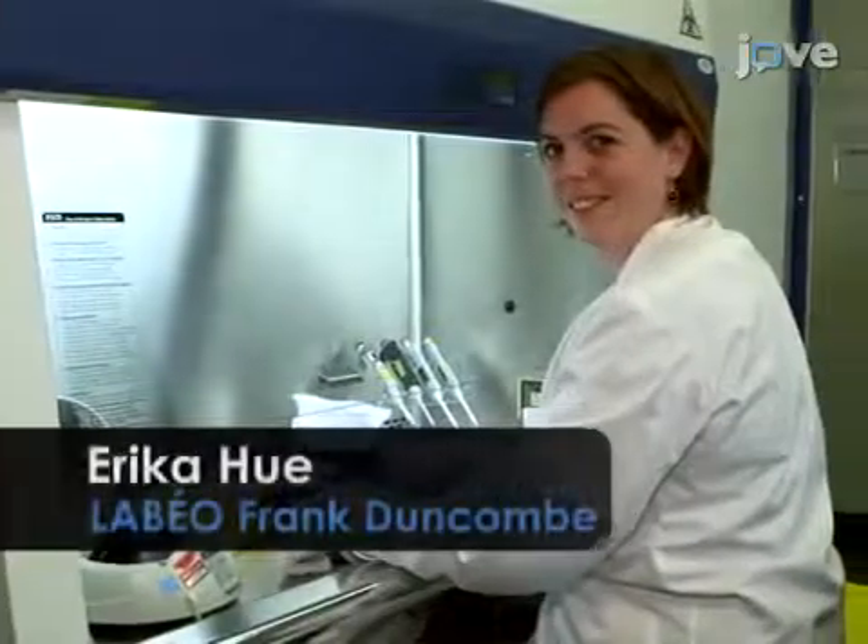Demonstrating the procedure will be Erika Yu, a young researcher from my unit.